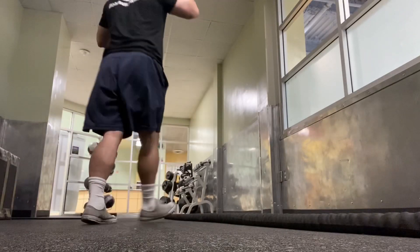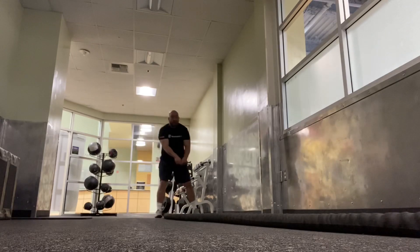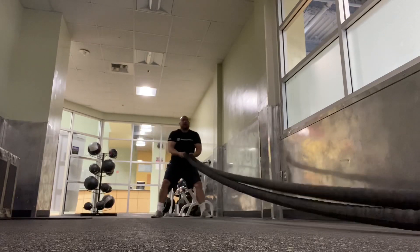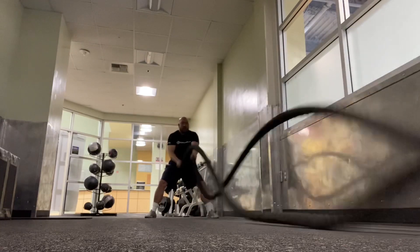Hey guys, so what I'm doing today is my finisher, which is battle ropes. Usually my finisher is some sort of cardio exercise. I'm not a big cardio guy, so I like to do these battle ropes.